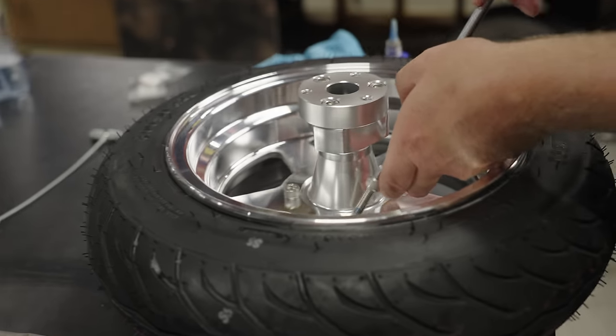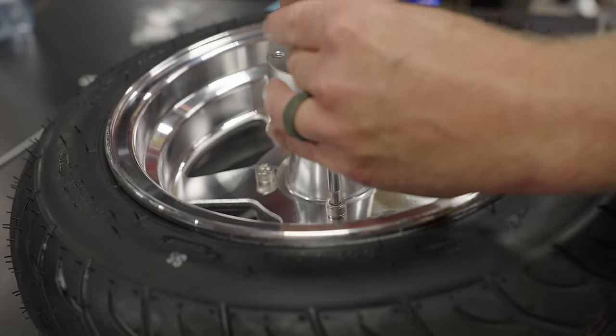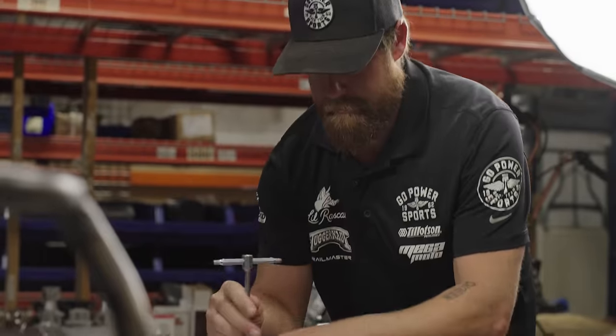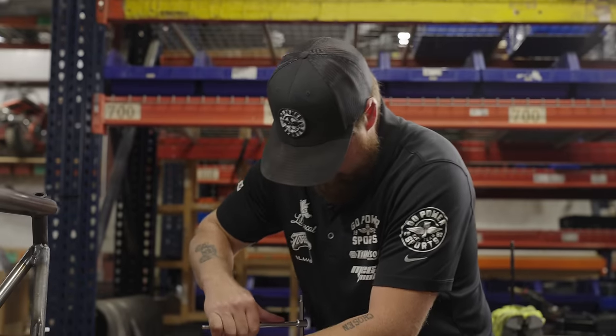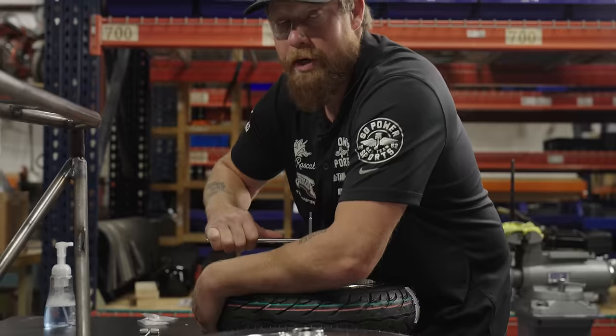I like to put something on them because if you're flat tracking, putting a lot of side pressure on them going fast, you do not want these coming out. That's just a good habit to have whenever you order anything — go over bolts and make sure they didn't get loose in shipping.